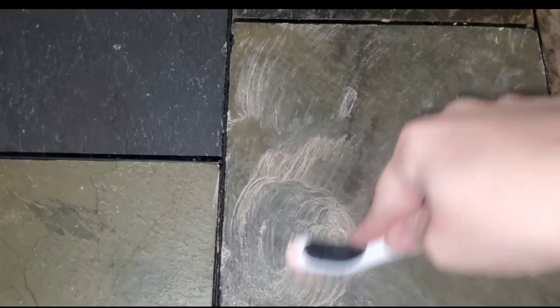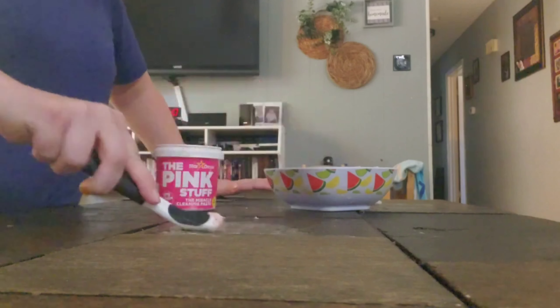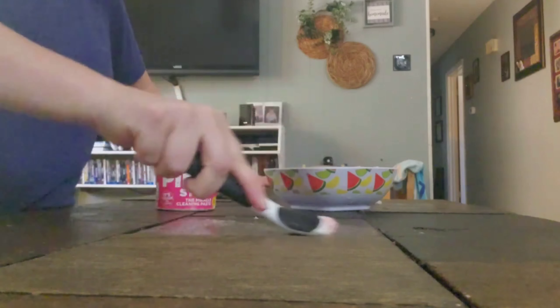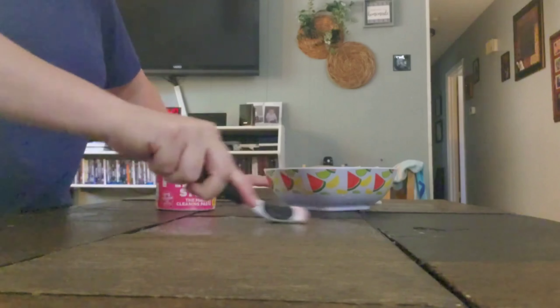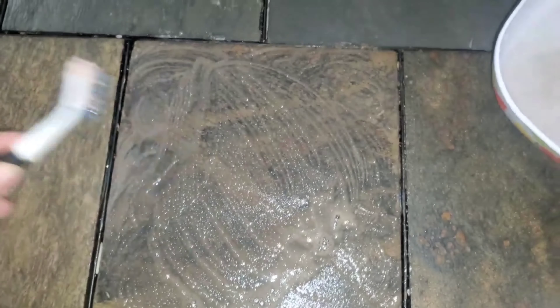Another area I wanted to test the Pink Stuff cream cleaner on was the tiles in my living room that are part of my coffee table. I really thought I was doing a good job cleaning these, but whenever I scrubbed them down with the Pink Stuff, this cleaning paste really showed how disgusting and dirty the tile was. The water turned out brown — it was absolutely disgusting. So if you need to do any deep cleaning on tile or anything like that, I definitely recommend the Pink Stuff cleaning paste.